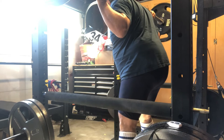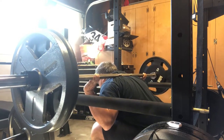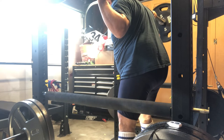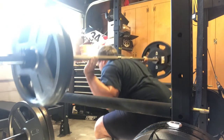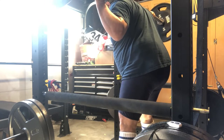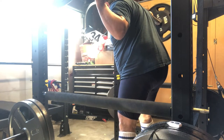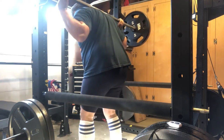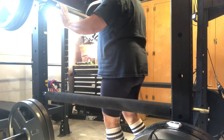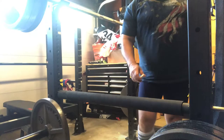Squat! Squat! Squat! Squat! Squat! Squat! 235, that is August the 3rd.